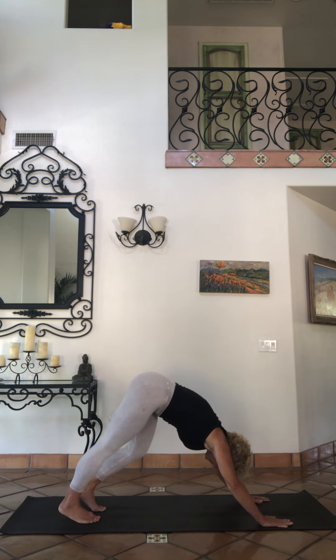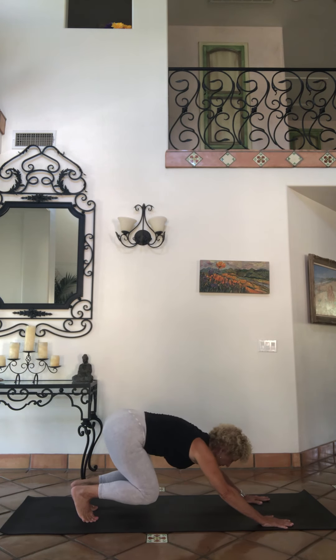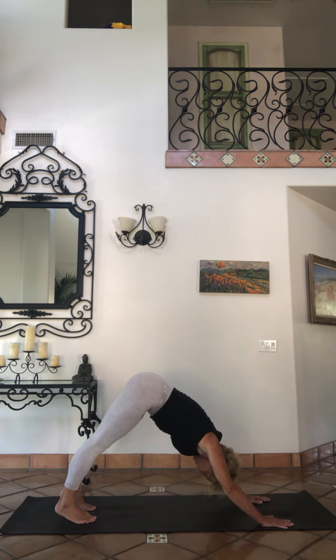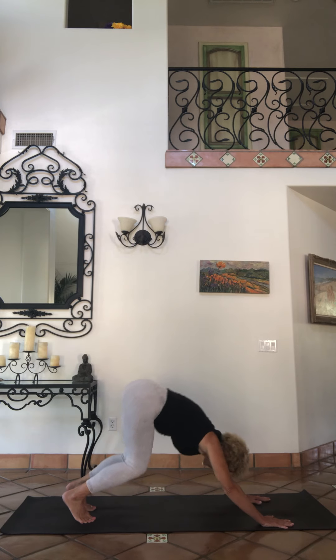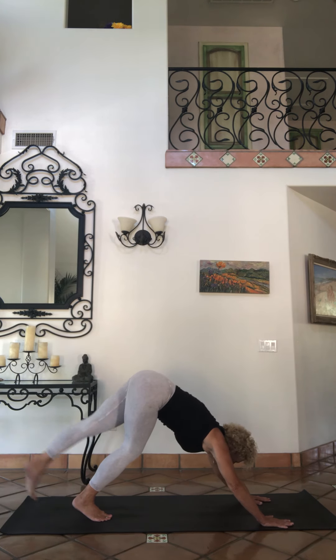Step it back down, hands come around to the front. Try out a down dog. Bear pose bend, down dog press. Bear pose bend, down dog press.